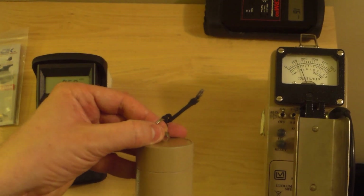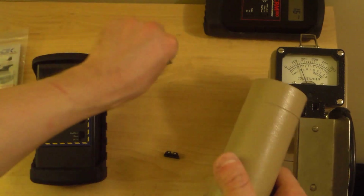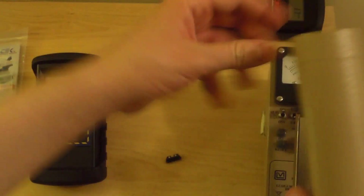We cut the sound on and it's on times-10 mode, at about 1200 counts per minute. We put this up against the tritium — not much. The x-rays coming off of this are just too low in energy to be detected. This probe is really designed more for gamma radiation.